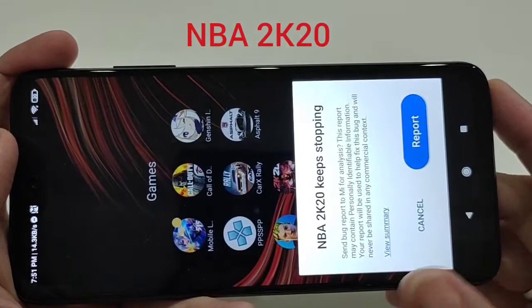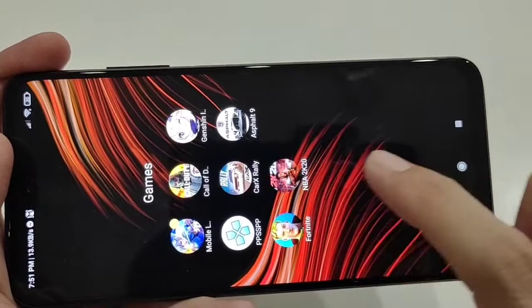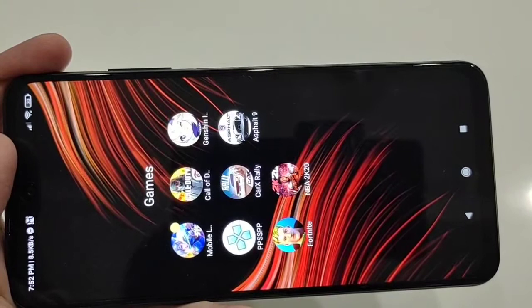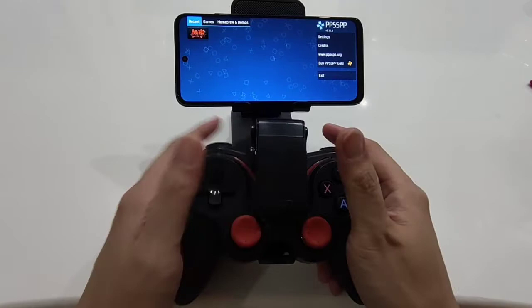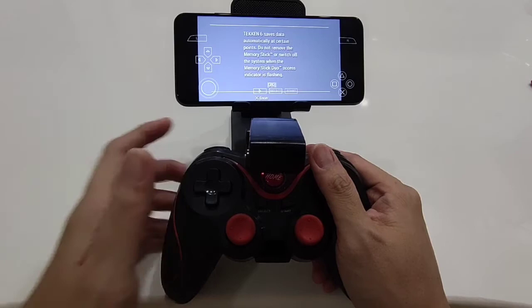I tried playing NBA but it won't play. I don't know if it's the unit or the file, but it won't play NBA 2K20. So I've connected my Bluetooth gamepad to the POCO M3 Pro. Let's try to play Tekken on the PPSSPP emulator for PSP games.